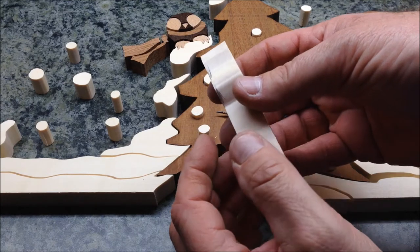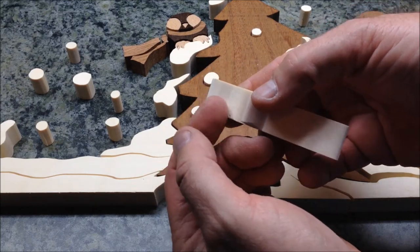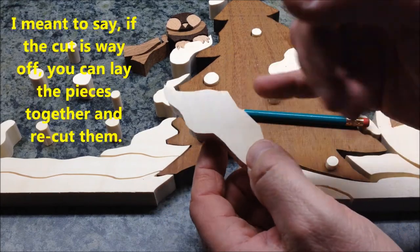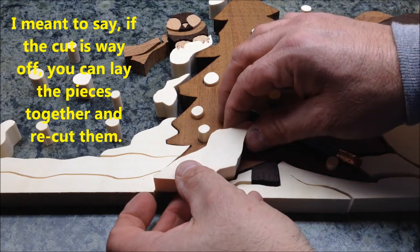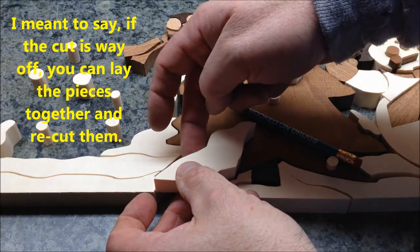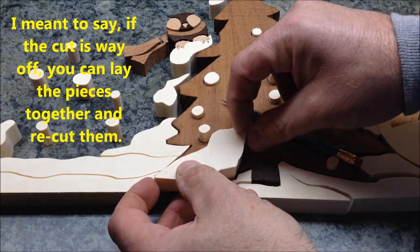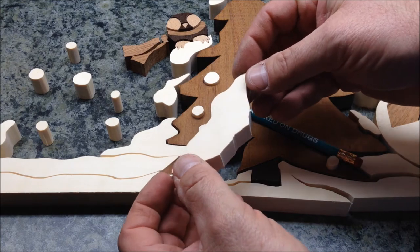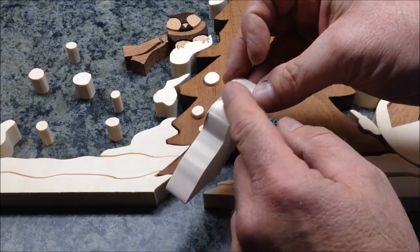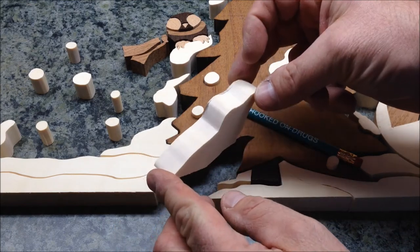I have a Dremel tool with a little sanding dish attachment and I might use that to shave things down a little. If the pieces are decent thickness, another option is to lay the two pieces together and recut that line with the scroll saw, which cuts both pieces to fit and allows one to drop in. I haven't determined which method yet, but I'm going to work on this piece tonight.